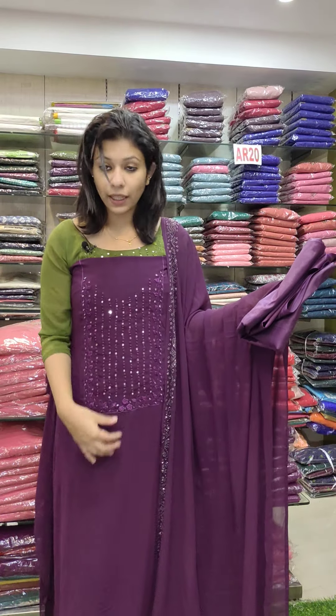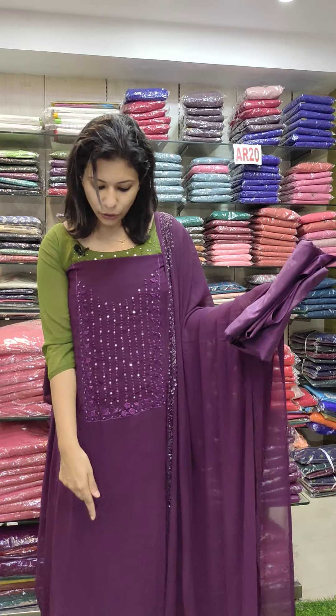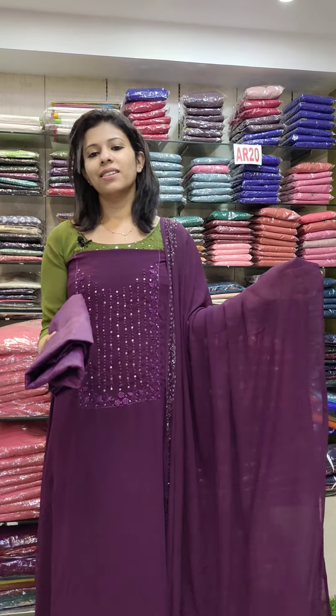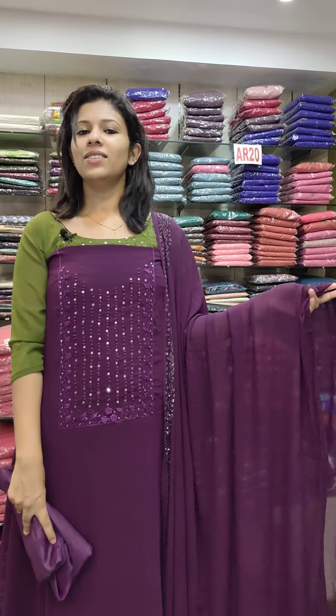The length is 2.6 meters. This is the length, not the width. It is 1290 with free shipping.